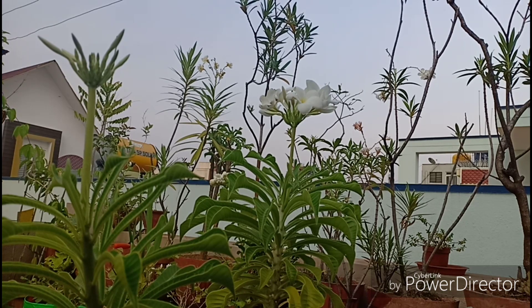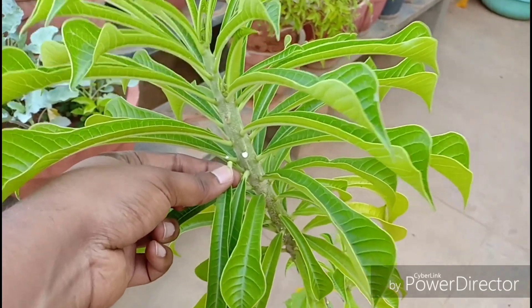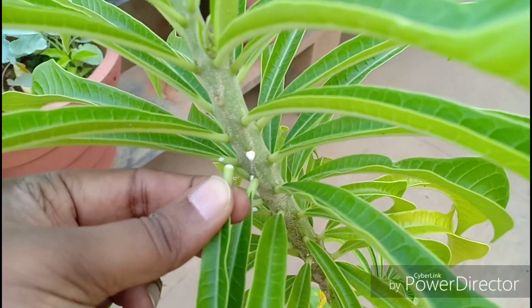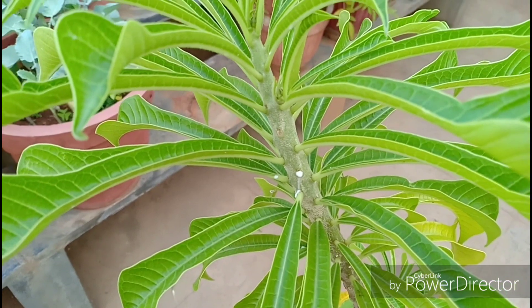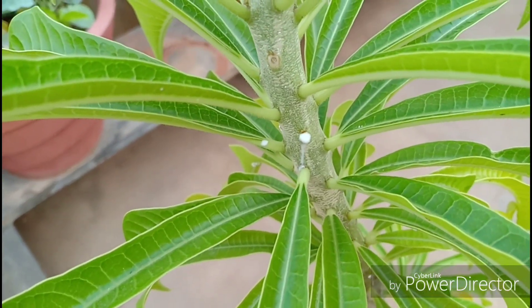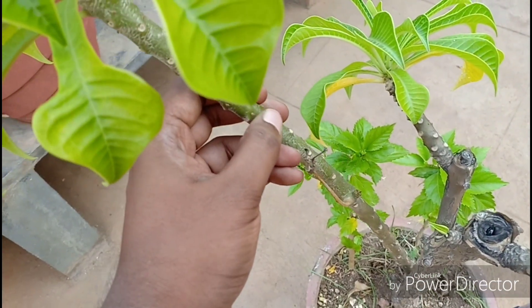This plant also contains a white sap just like in the oleander, which you must avoid at all times. It can irritate your skin or your eyes if the sap reaches such sensitive areas. Wash off with soap immediately after contact. The stem is inundated with these prominent nodes from which leaves and roots arise.